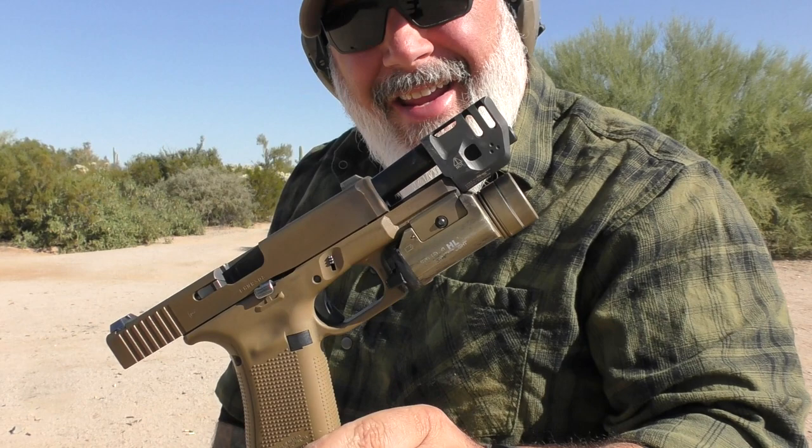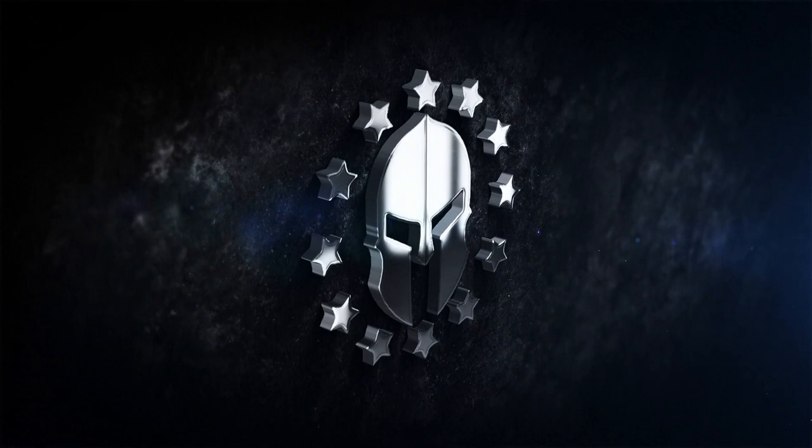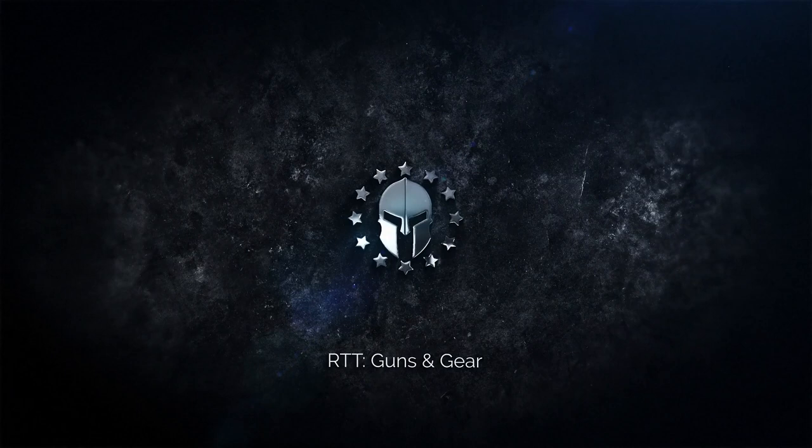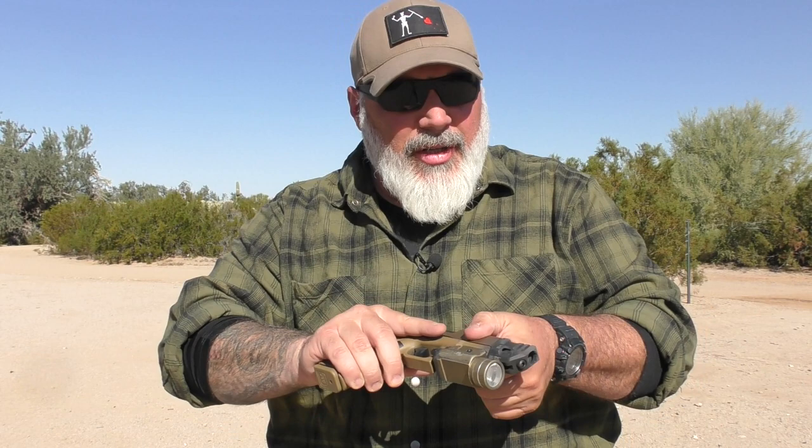Hi everybody, today I want to talk to you a little bit about sharing my experiences with the Strike Industries Mass Driver Comp. This thing is pretty cool. The Strike Industries Mass Driver Comp — this thing is pretty awesome. I've had this for a little while now and I really enjoy using it.